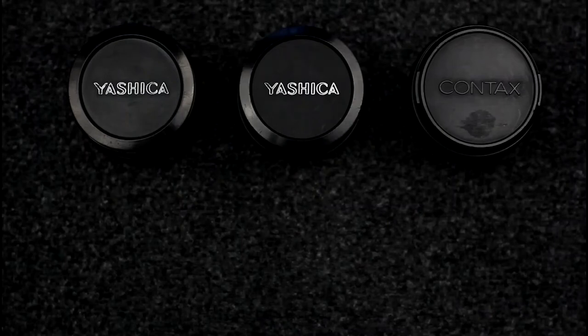Welcome to this video on the Contax Yashica C/Y bayonet mount line of lenses. These are the lenses manufactured for the Contax Yashica bayonet mount. It is a manual focus lens line, introduced alongside the Contax RTS in 1975. There are three ranges of lenses involved in this line.